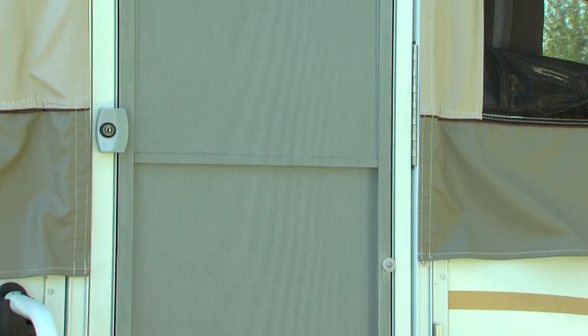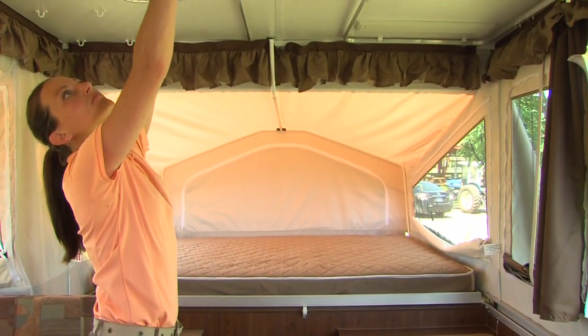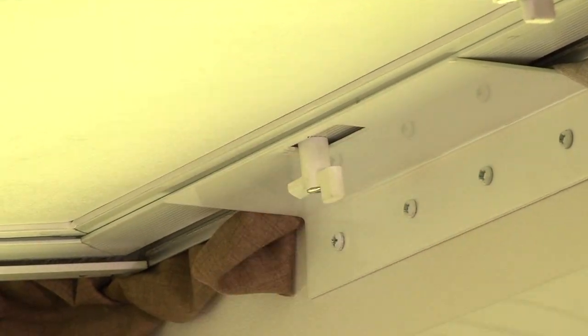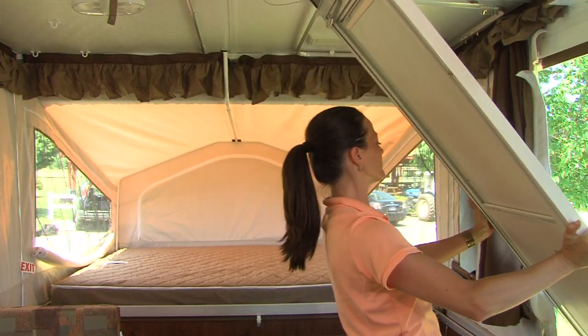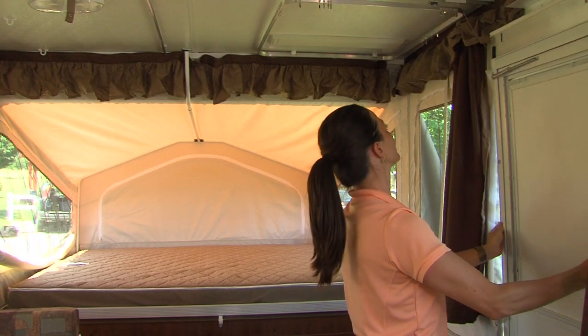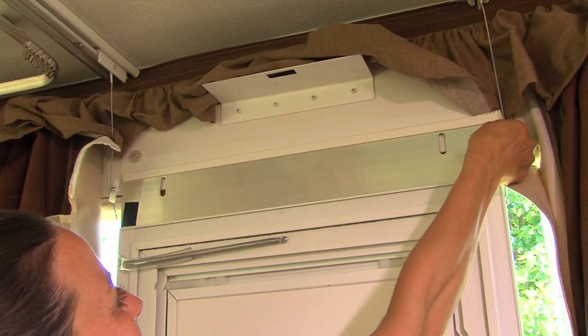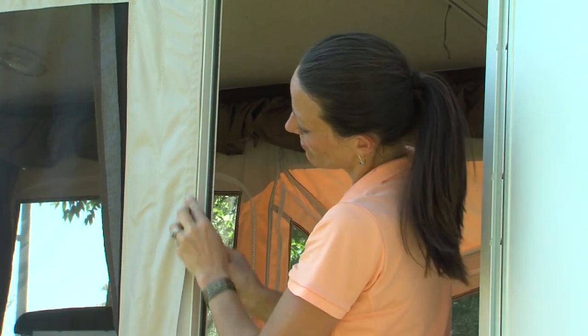Setting the screen door on a Flagstaff is a snap. This model features a one-piece door that requires no assembly and easily sets into place. Simply push the door up and release the snaps on the side of the door, and allow the guide wires to support the door. Next, twist the retainer clip at the bottom of the door to release it from the travel position. Position yourself in the middle of the door, lift it out of the travel position, and guide the door outside the opening, setting it onto the threshold. Twist the six retainer clips to hold the door secure, then attach the tenting to both sides of the door with the Velcro strips.